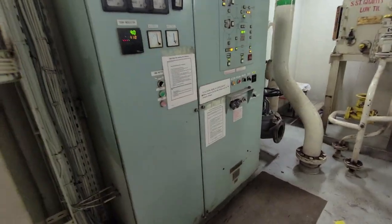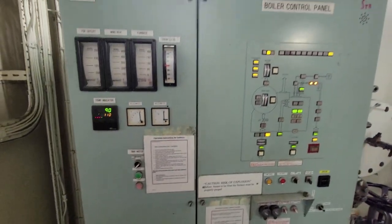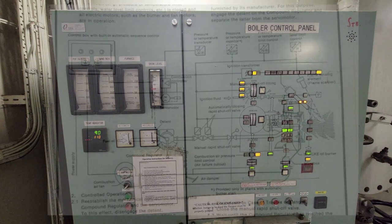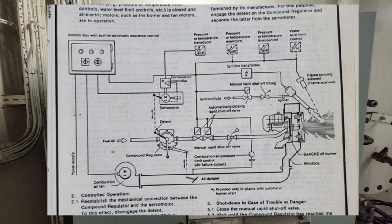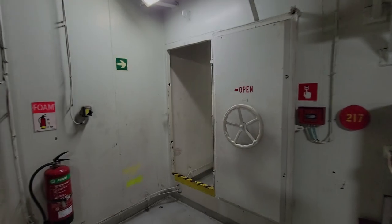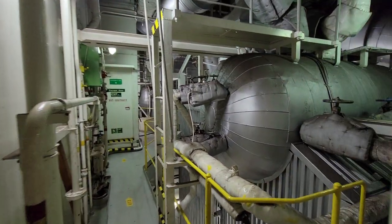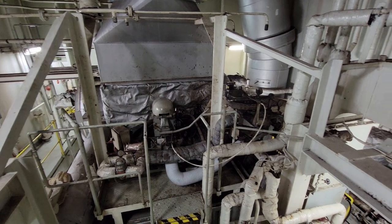The starboard side boiler is now in operation. This can be seen from the flame eye detectors that show the presence of a flame in the boiler furnace. The flame is registered using a photosensitive element — a flame sensor. Go up to the upper deck and look at these photocell elements. The flame eye sensors are fairly reliable and there were no problems with them in this contract.